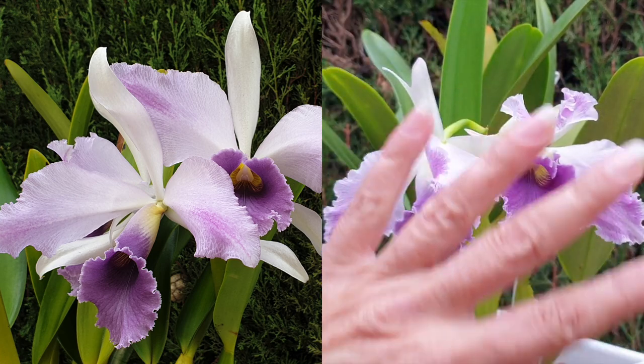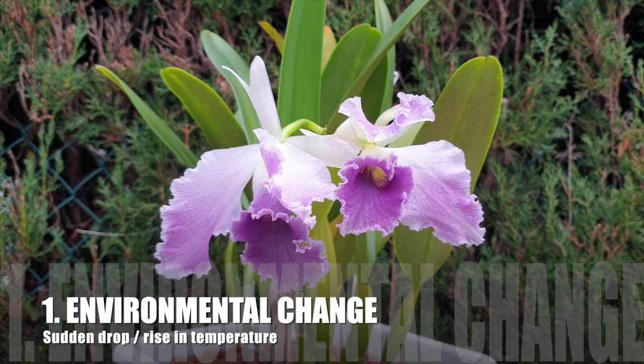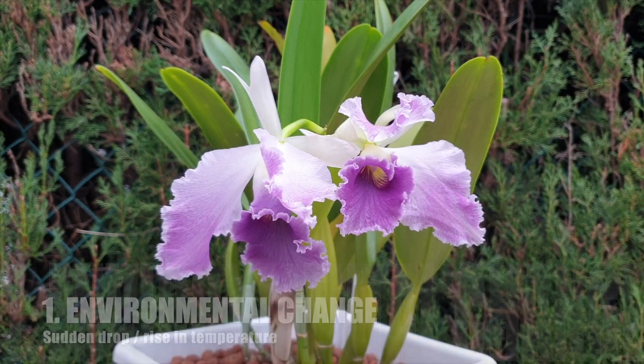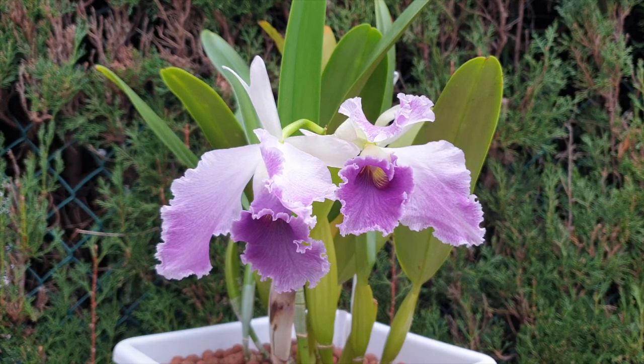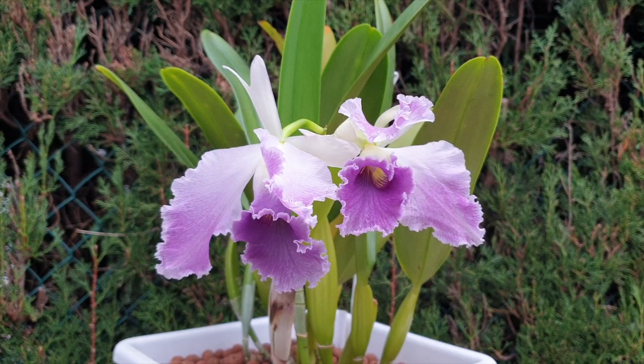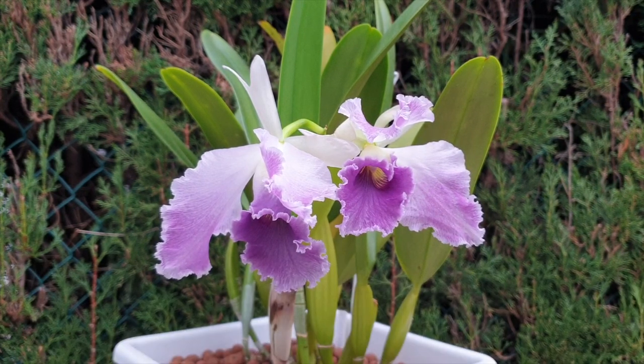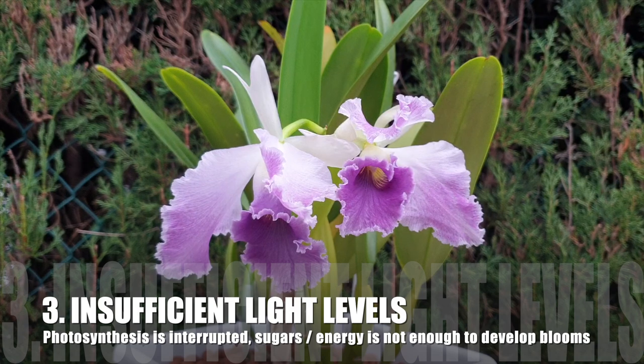Everything has happened here because of a major environmental change. It is typical that when buds are forming in a sheath and the conditions for the orchid are not correct — especially cold shock — the orchid starts to get a little confused as buds form. It is doing what the hormones want it to do and will continue to do so, but it doesn't have the conditions to perform properly. There could also be sudden root loss while the buds were forming, and also not enough light for photosynthesis.